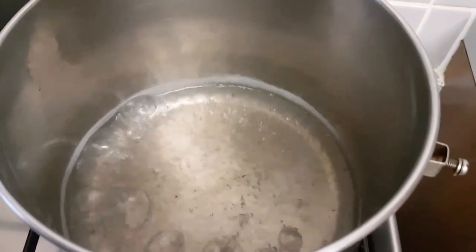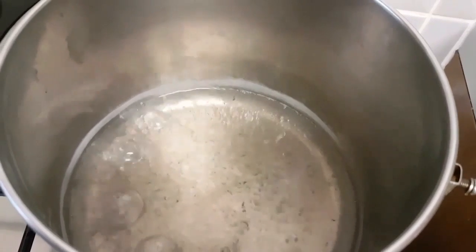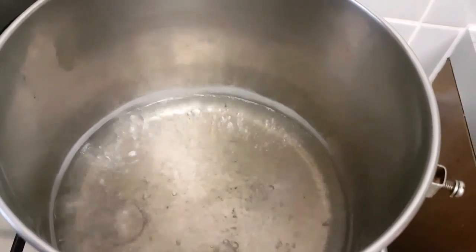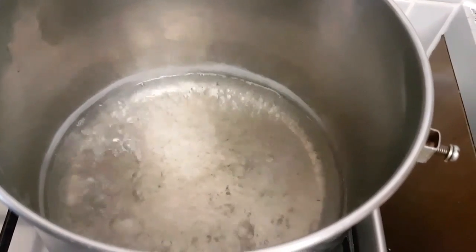To start, boiling water to cook my okra with. The water is already boiled now in a small saucepan. So it's now time for me to add my crayfish.